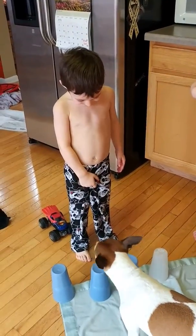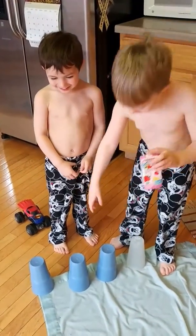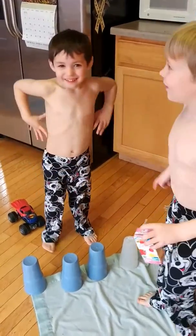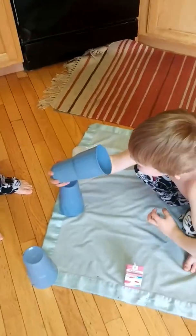He's sniffing - which one is it? He's going to guess which one the ball's under. He guessed this one. Oh! Okay, so it's my turn. Okay. Nope.